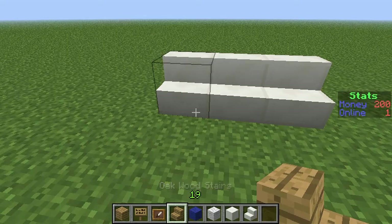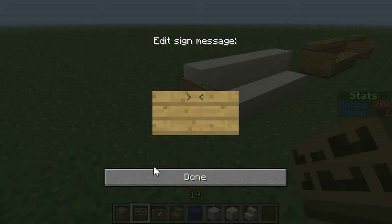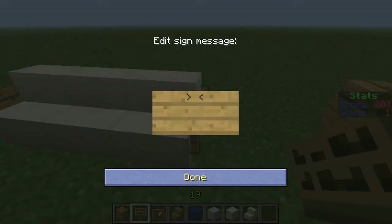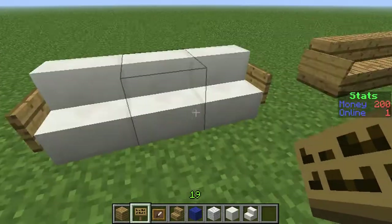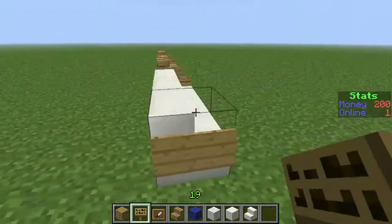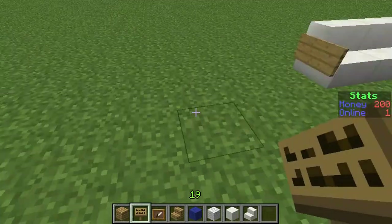You can use wool stairs too, which makes it look a bit more like leather or something. On the side you have those armrests, and it kind of looks like wool stairs — it actually looks like a couch, looks quite good.